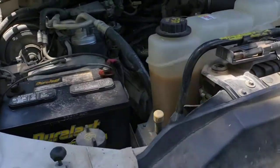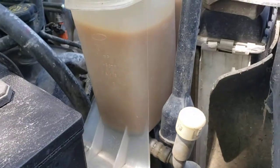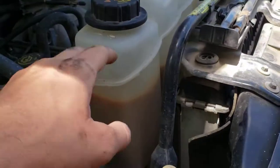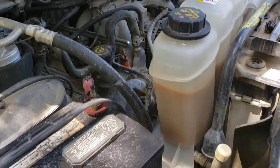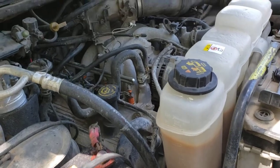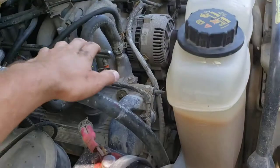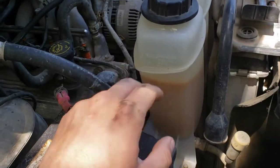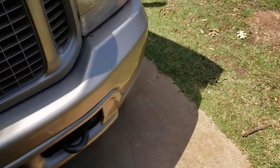Sometimes you'll get oil in your coolant. In this case we have oil in the degas bottle or reservoir. This is a Super Duty truck V10 — you'll see the same thing with a bunch of other trucks around this year; this is a two-valve. Sometimes you'll see coolant that gets in the oil and you'll get that milky brown color. We have that same exact milky brown color in the coolant. The oil is okay, it's a little bit low, but it looks alright.